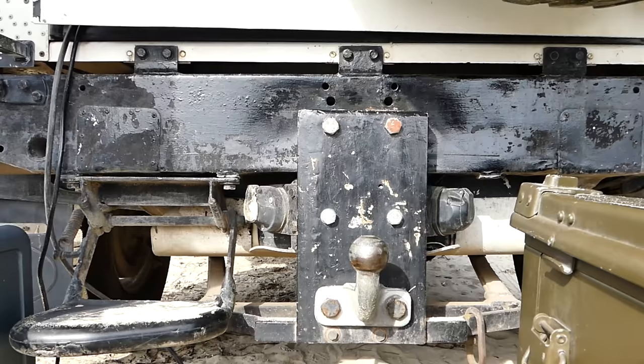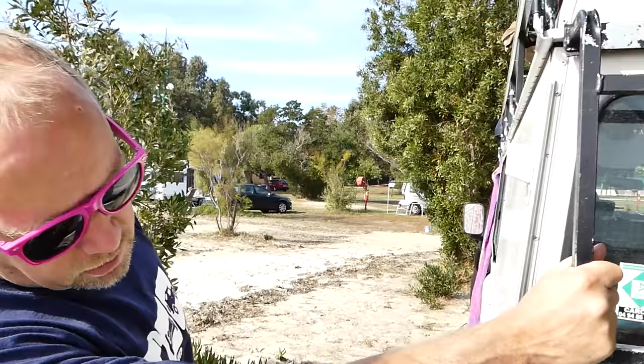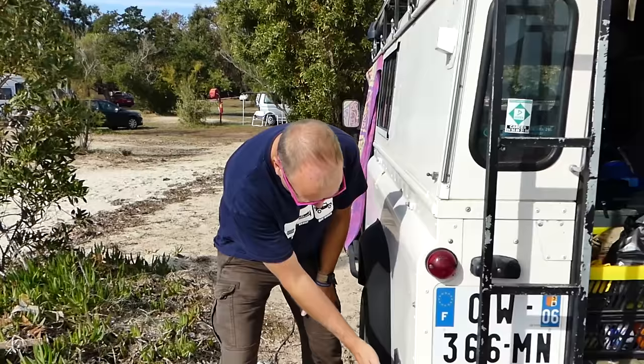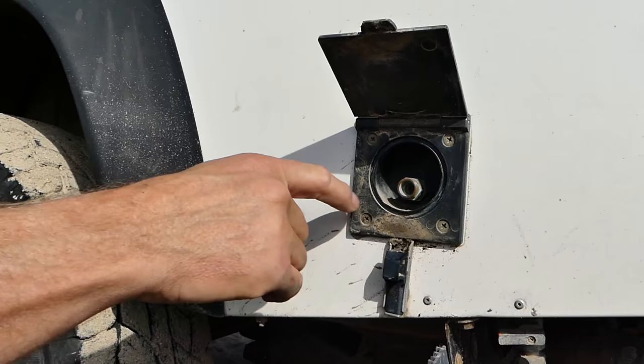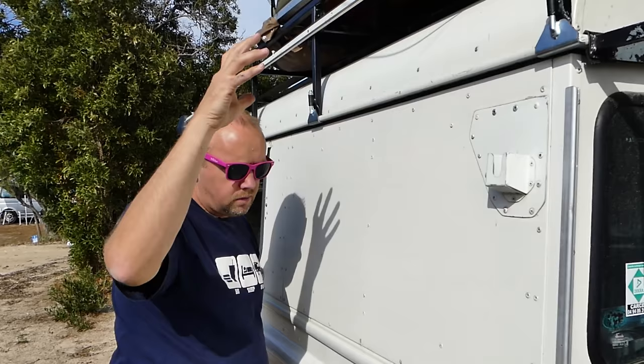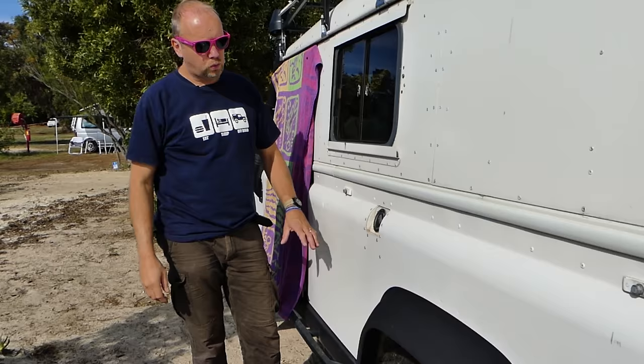Here we have a high-quality step ladder to get up to the roof — cost about 15 euros. A lot of steel for your money, so be happy with that. Over here is our water. This is where the shower plugs in — there's a whole lot of plumbing under here and a tap to empty the water tank. You plug your shower in here, hook it up, and shower. It's quite nice. The water tank is about 50 liters; it's not heated, just cold water, but that's fine when you're in the sun.